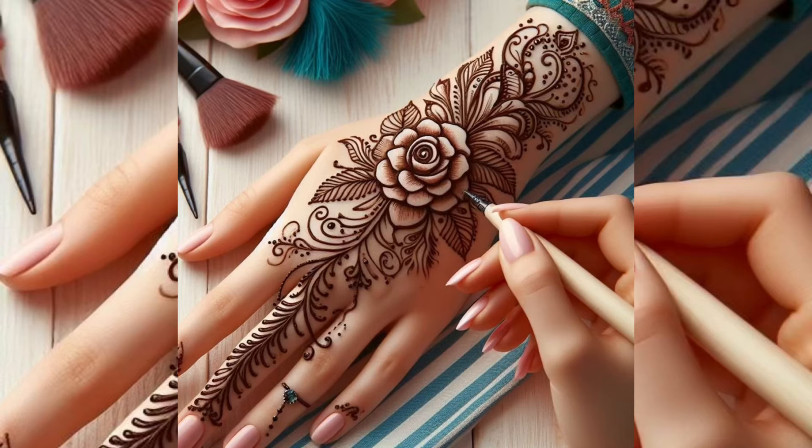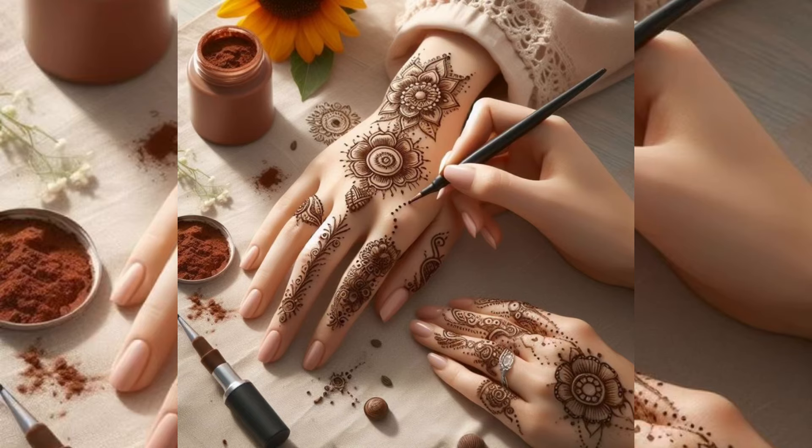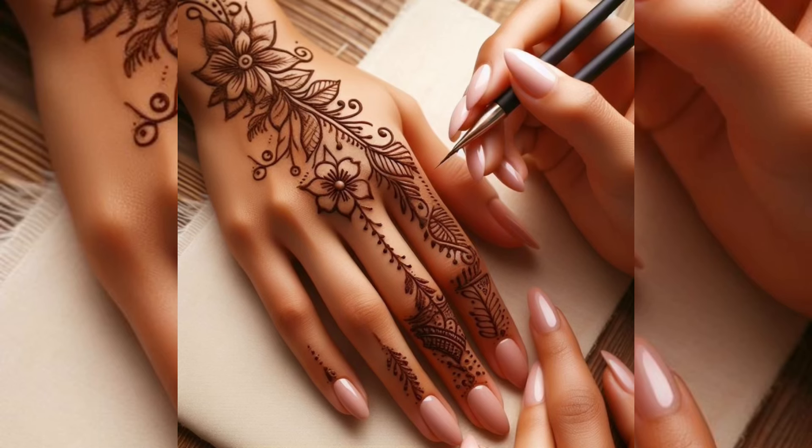I hope you guys are enjoying today's video with mehndi. This is a very beautiful design that you can apply on your hands. It is a very beautiful and stylish look.